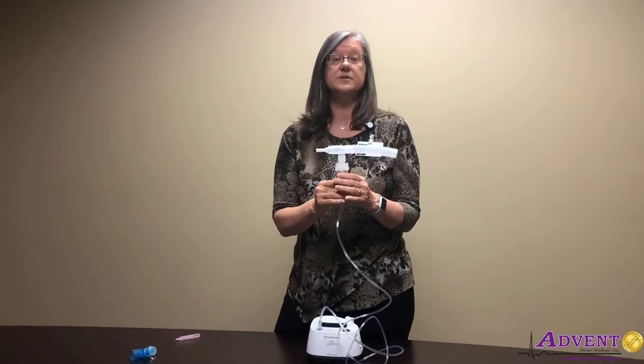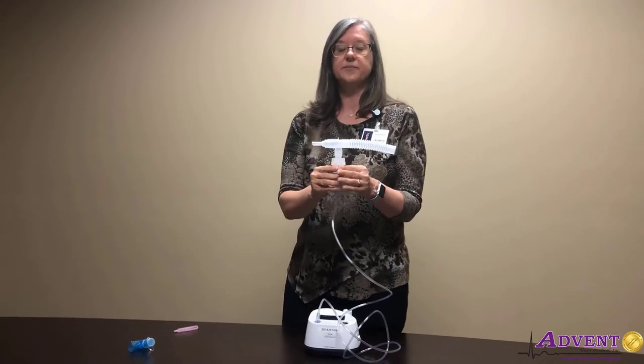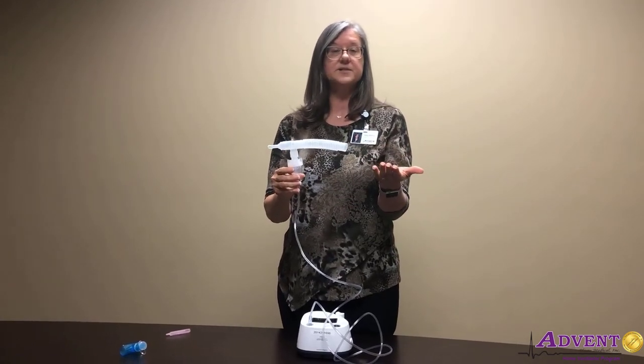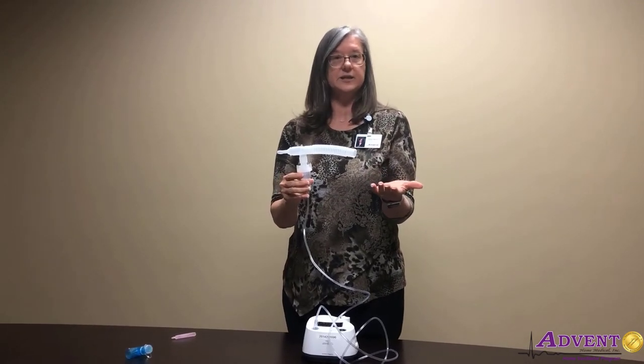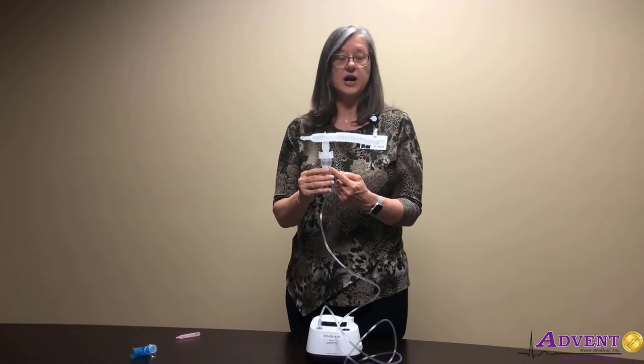You can also do this with a mask. Turn on the nebulizer and we'll see the mist from our medication — we know that it's working. Just put the mouthpiece in your mouth or mask over your face and breathe normally until the medication is gone.